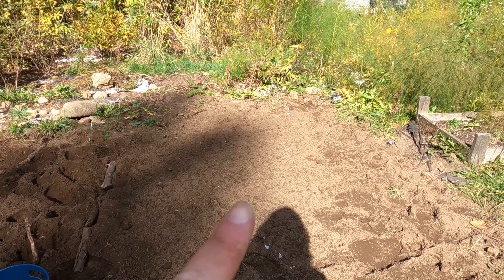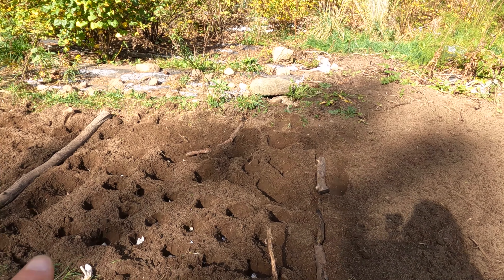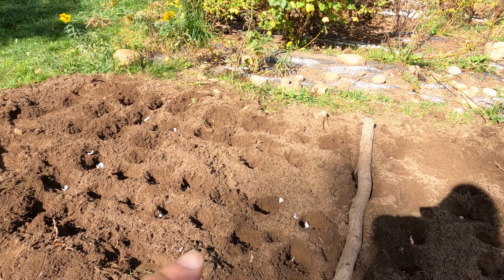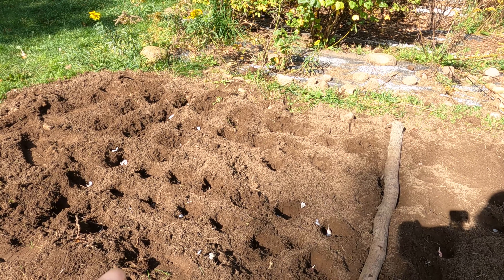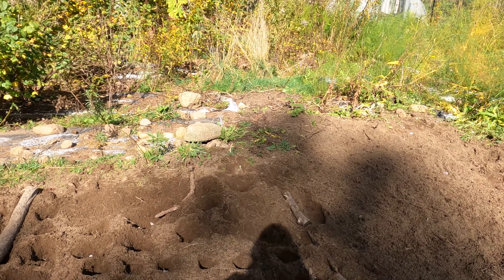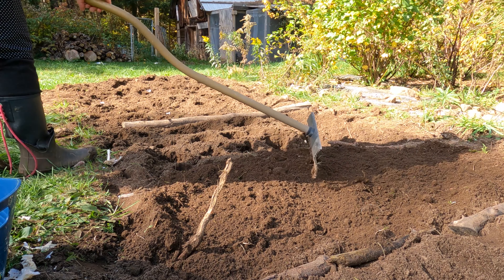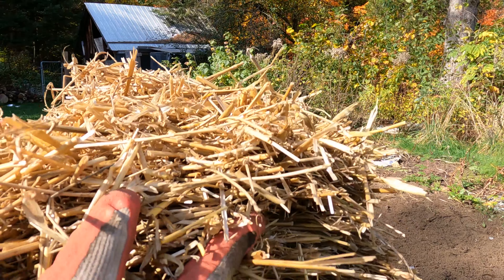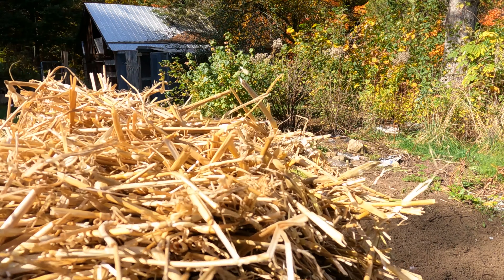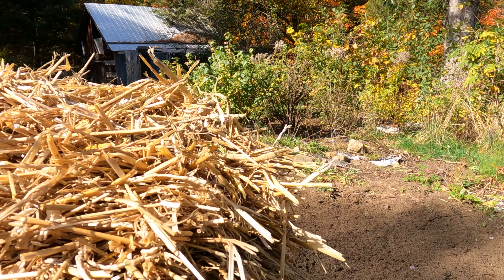I just finished planting my Mennonite garlic in this patch, divided off with a log. In the next section I planted my Siberian garlic, divided with another log, and then here I planted my Music garlic — my seeds from this year's harvest. Now I'm going to lay down straw to cover everything up. We went to the feed supply store and purchased a square bale of straw, which we're using to cover our garlic for the winter.